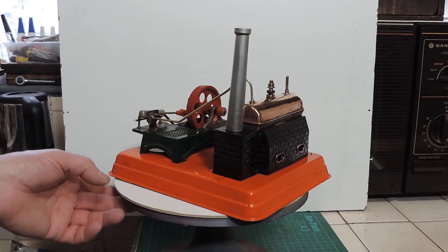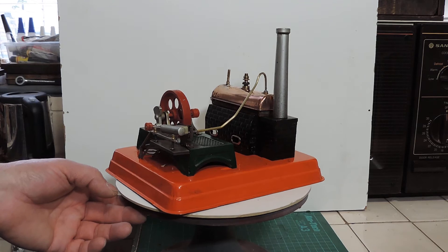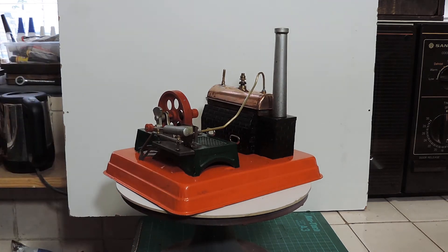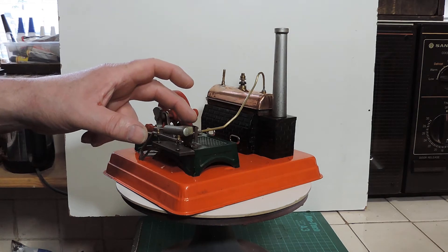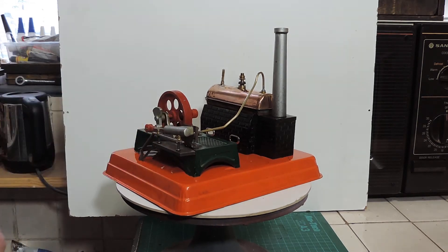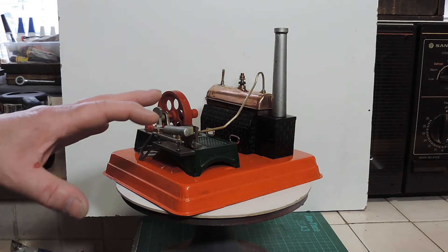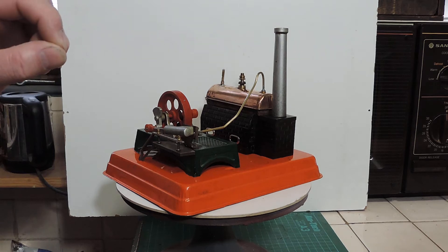I think it actually looks quite nice — it's quite remarkable really. Apart from the screw which holds the cylinder to the engine plate here, there are no nuts and bolts or screws in this at all. Everything is held together with little folded-over tabs.